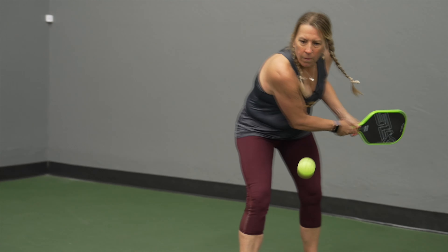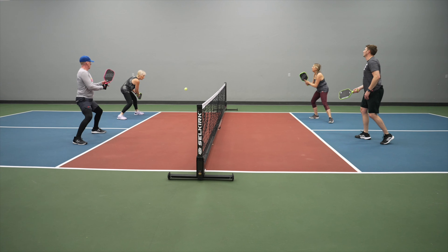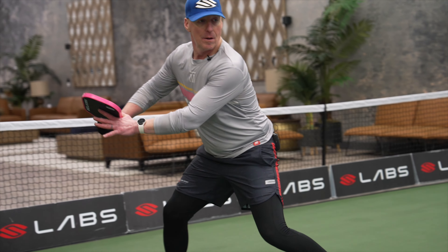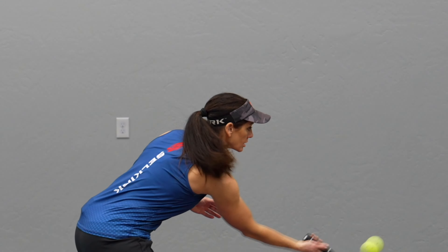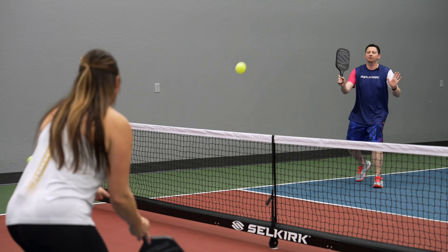Here are my recommendations. If you are on a budget or unsure of how committed you are to playing the game, I think the SLK Halo is a great option for the budding player and enthusiast — it has all the tools you need to be successful and have fun out there on the courts. If you're looking to up the quality and performance of your paddle in pretty much every category, especially spin, I'd go with the Vanguard Control. You can really feel that extra texture from the improved raw carbon fiber face and generate more spin.